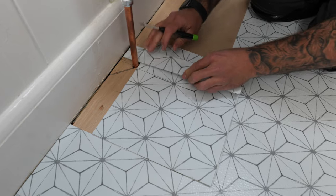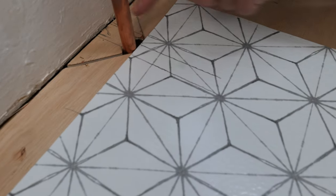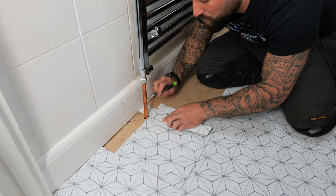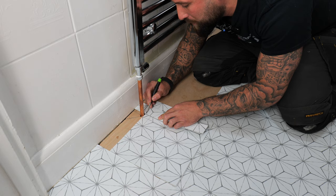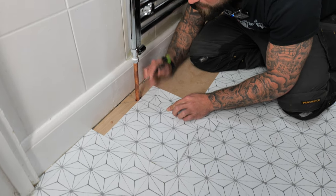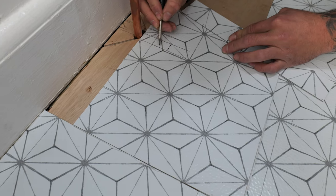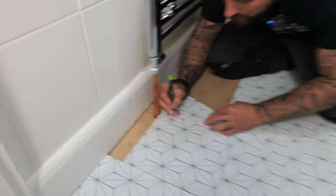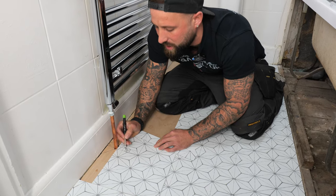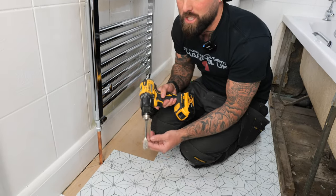Now you need to measure the depth. Get your off-cut of tile, push it against the wall where the pipe is, and mark either side of the pipe. Bring it down onto your tile and template it across — this section is where you're going to cut. For 15mm pipes, use a 16mm spade bit to get the best finish on the circular cut.